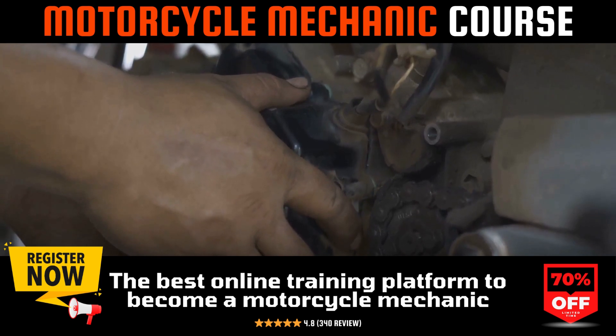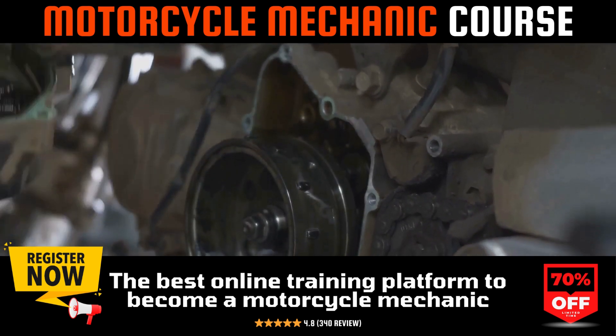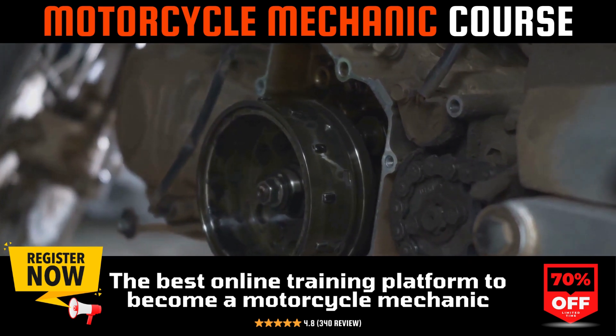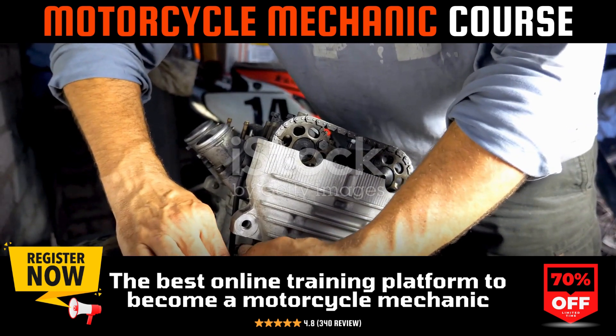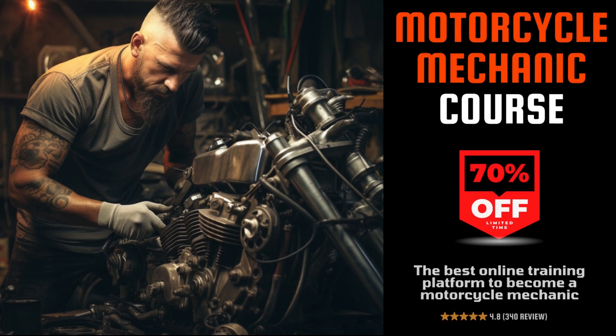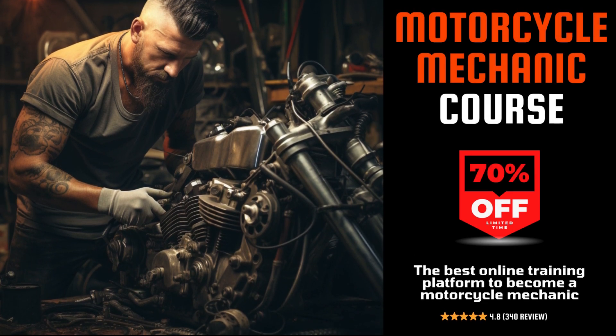Whether you're looking to save on repair bills, boost your motorcycle's performance, or simply deepen your knowledge of motorcycle mechanics, this course is the key to achieving your goals. Unlock the secrets of motorcycle mechanics and elevate your skills with our expert-led course. Click the link in the description now and start your journey to mastery today.